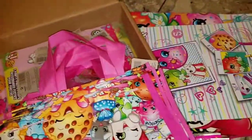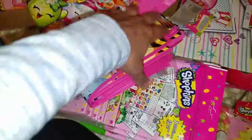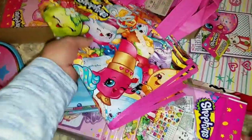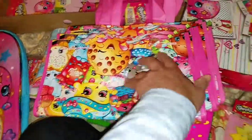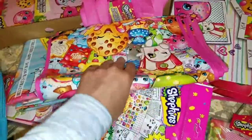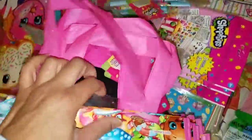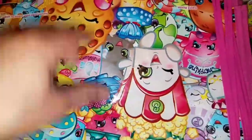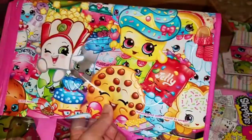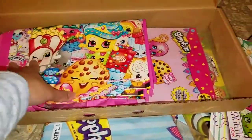I found these tote bags at Dollar General, but they clearanced them out not too long ago, so I ended up only having these. These were actually going to be my treat bags, but since I didn't get enough — I need about 50 — I'm just going to use them and maybe give them away for kids to take home things they collect at the party, like candy and stuff from the piñata. I have six or seven of these.